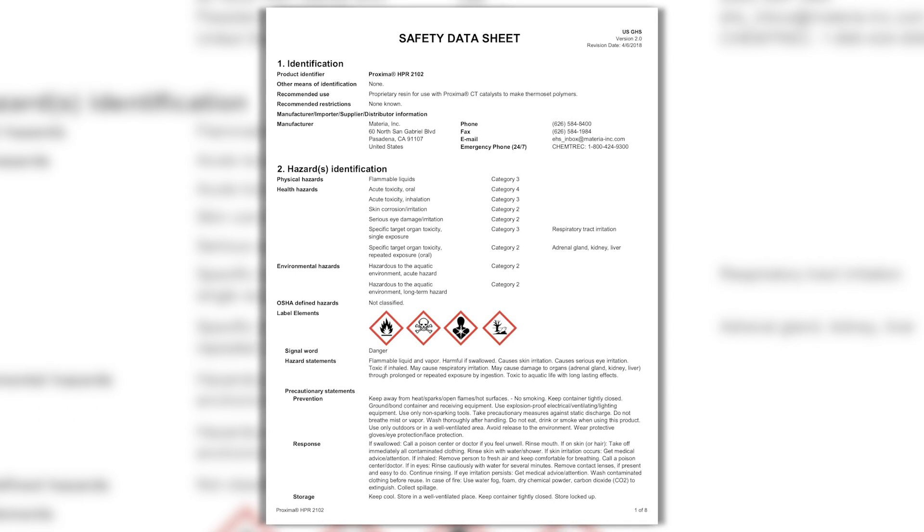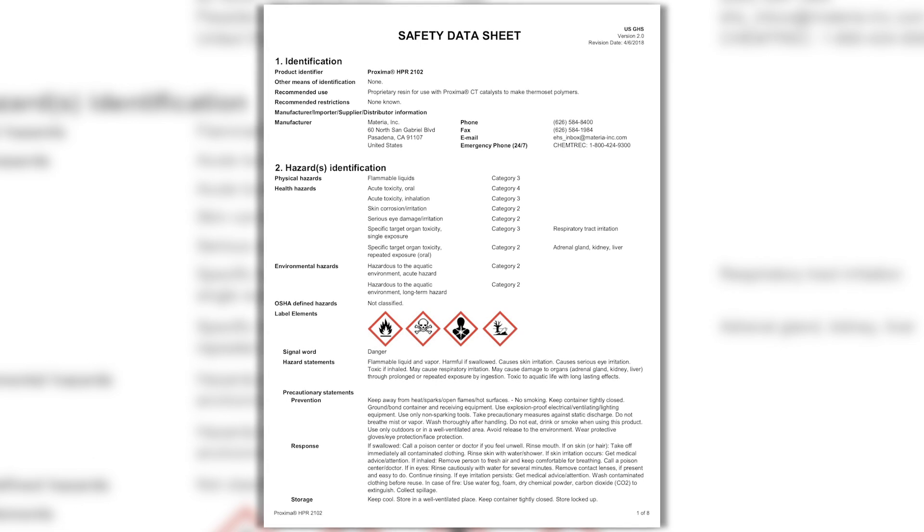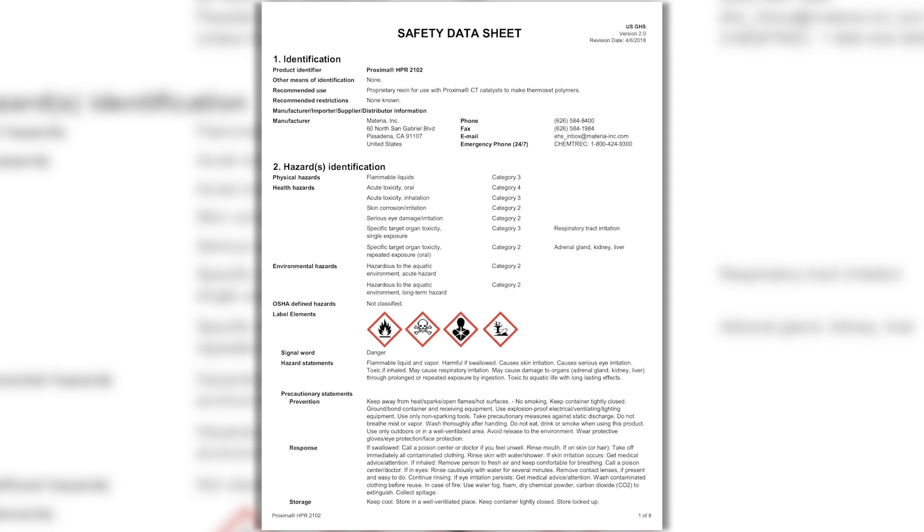Proxima HPR resins are categorized as GHS flammable liquids. Their flashpoints are above 100 degrees Fahrenheit, which allows them to be treated as combustible liquids in certain industries and applications. As a comparison, acetone's flashpoint is less than 0 degrees Fahrenheit. Please review the SDS for all components for more information.